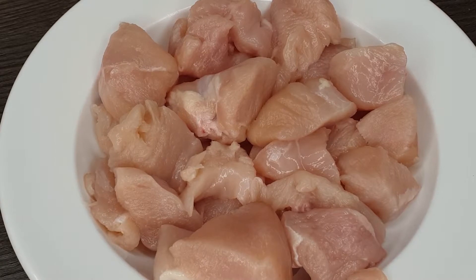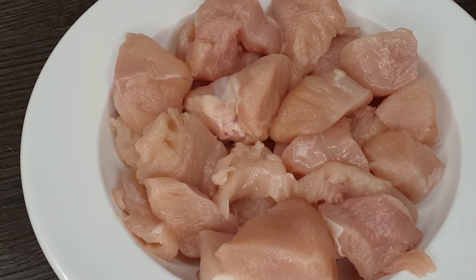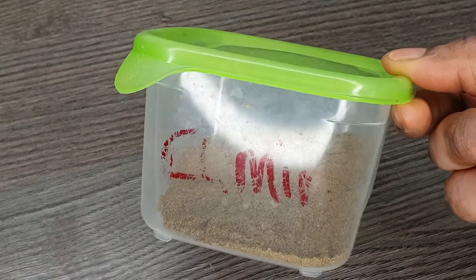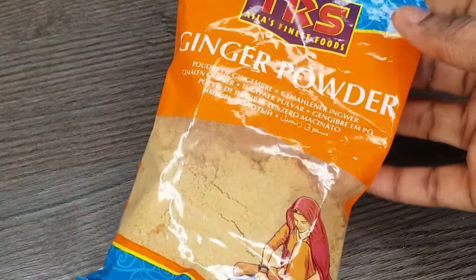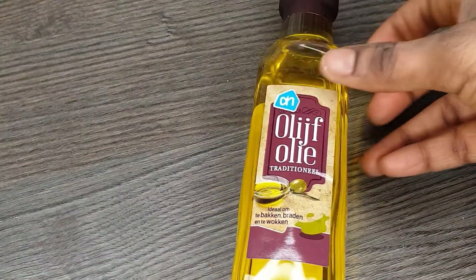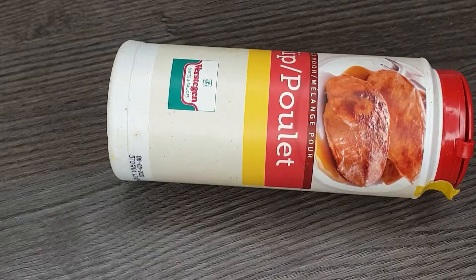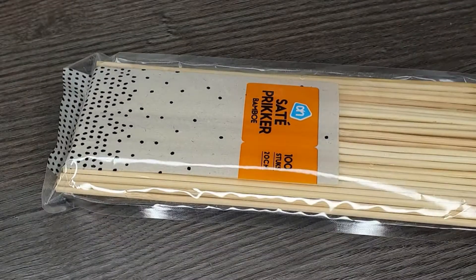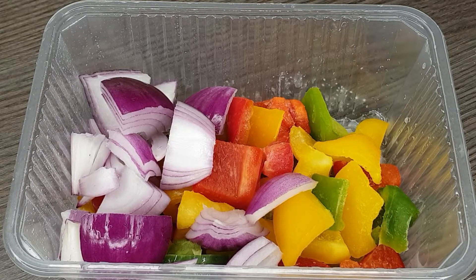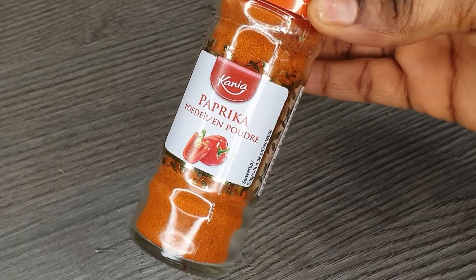Without further ado, let's get started. I'll be starting with the ingredients I'll be using for my chicken kebab. I have here my chicken breasts or boneless chicken, my kebab powder which is optional, curry powder, cumin powder, garlic powder, ginger powder, salt to taste, olive oil, thyme, chicken cube, chicken seasoning, and of course you'll be needing your skewers. I also have red onions, mixed bell pepper — the green, red, and yellow — and smoked paprika powder.